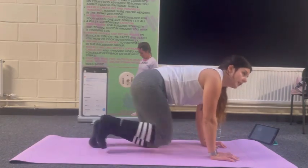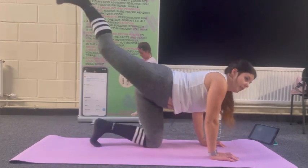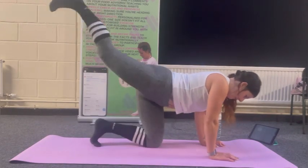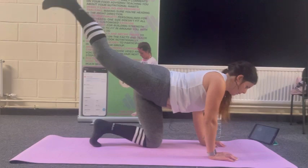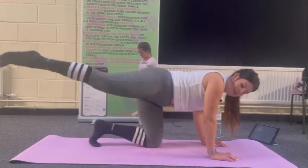Good. Nice and controlled, coming down. You'll feel it in the stabilising leg as well — that's good. Then with the same leg I'm going to go into a big rainbow.